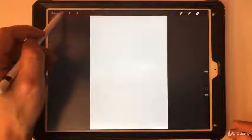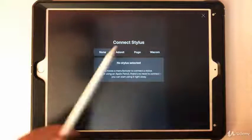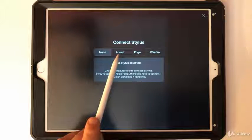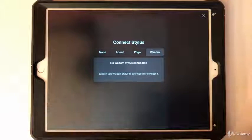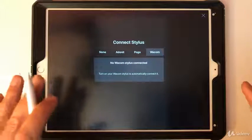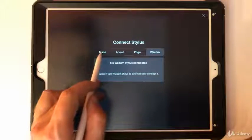For setting up the stylus, go to the gear icon and select 'Connect Third-Party Stylus.' This is for if you're not using an Apple Pencil — it'll tell you right there that Apple Pencil doesn't need connecting. You can use things like the Adonit, Pogo, or Wacom styluses and set them up from here. If you're using the Apple Pencil, just leave this set to none.